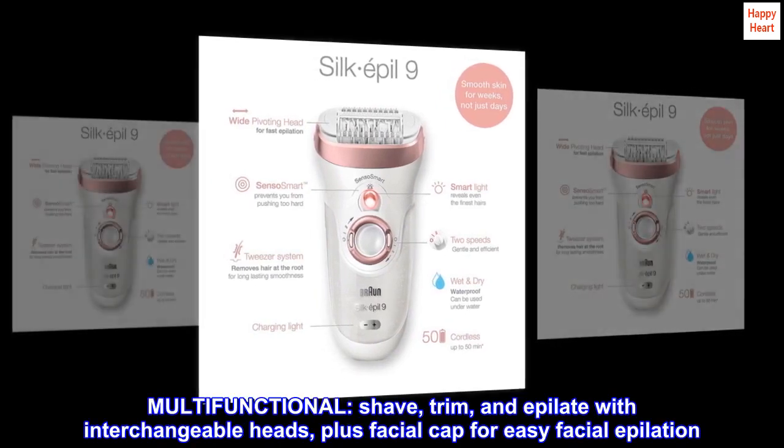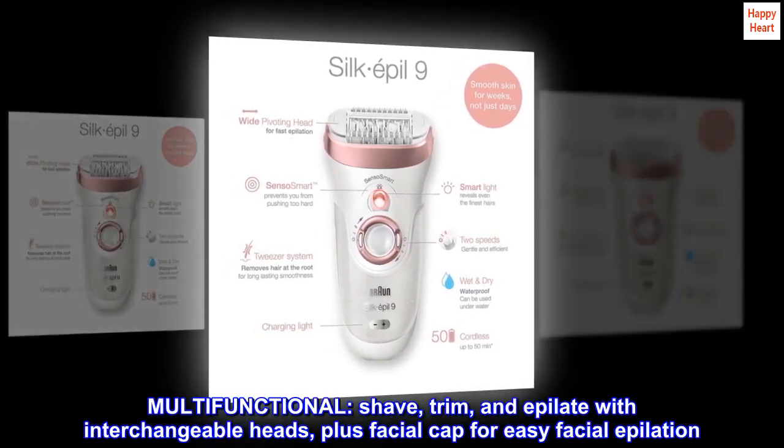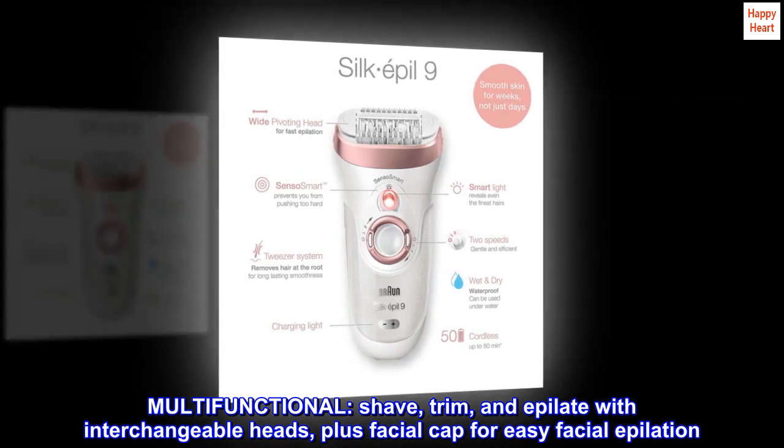Multifunctional. Shave, trim, and epilate with interchangeable heads, plus a facial cap for easy facial epilation.